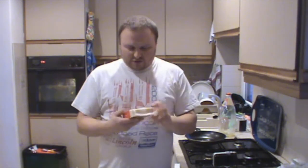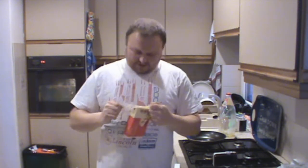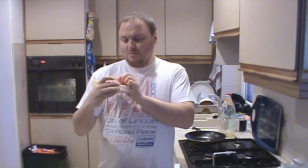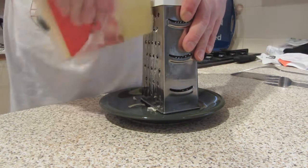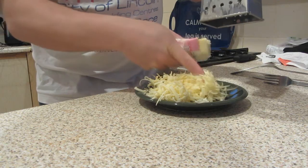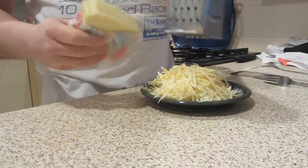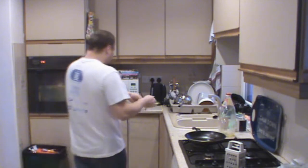Get a plate out and grate your cheese. I have got mature cheddar — you can have any cheese you like but this one's my favorite. What you want to do is get dollops and dollops of grated cheese. You don't have to have grated cheese if you don't want to; sometimes I'll use cheese slices because it's easier. Just put it on the bread — there you go, a nice big pile of grated cheese.